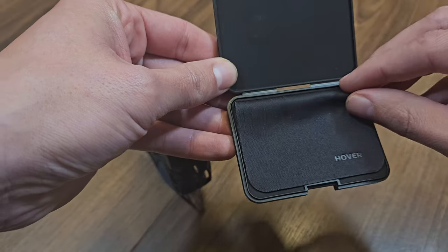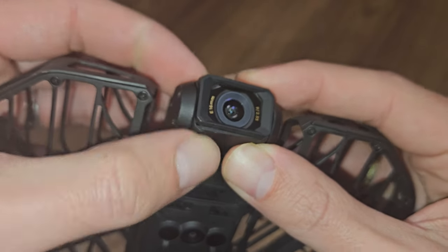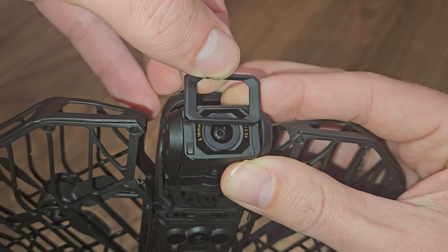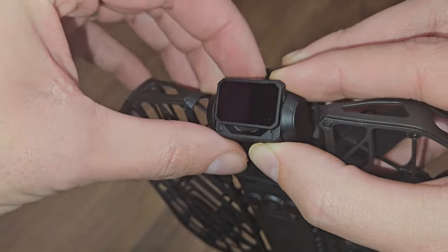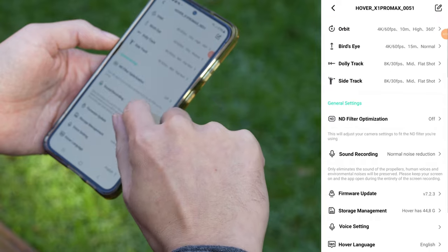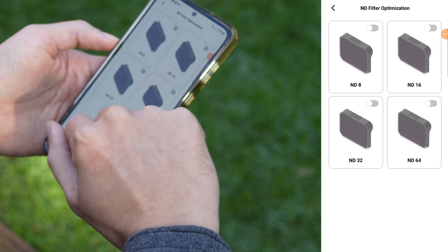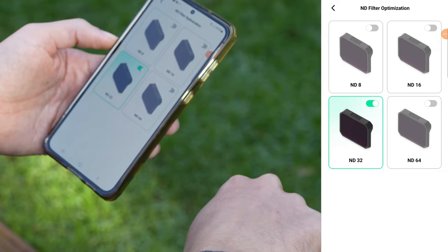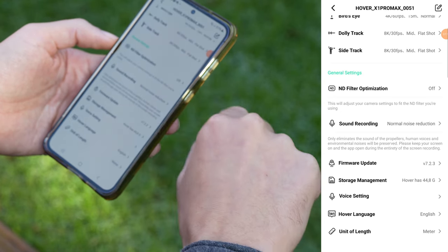ND filters: one of the best upgrades from the last model in the range of accessories — we now get ND filters for the X1 Pro and X1 Pro Max. Setting them up couldn't be easier: just loosen the lens cover, slide on the ND filter and voila. Once you've got the filter in place, remember to enable it in the app. Since the camera usually runs on auto, the software would automatically adjust ISO levels. Enabling the filter setting prevents that, so the drone knows which filter is in front of the lens. Now you're all set to capture motion blur with the X1 Pro and X1 Pro Max.